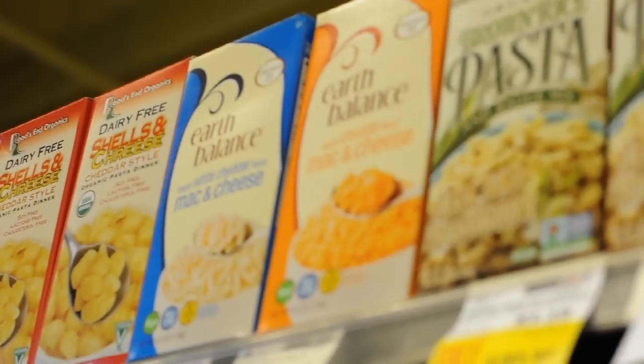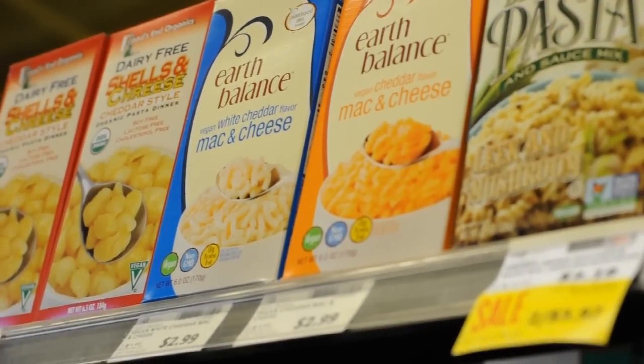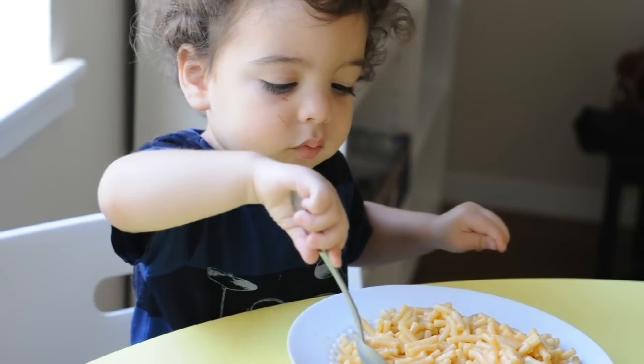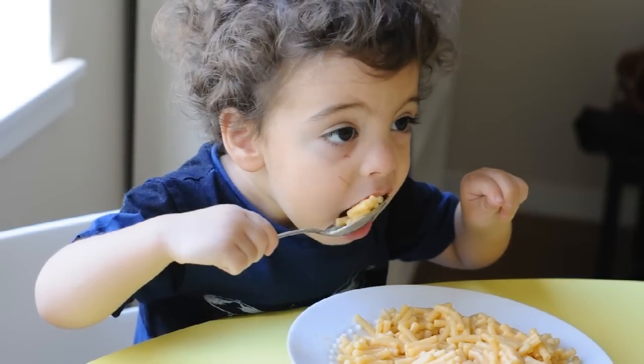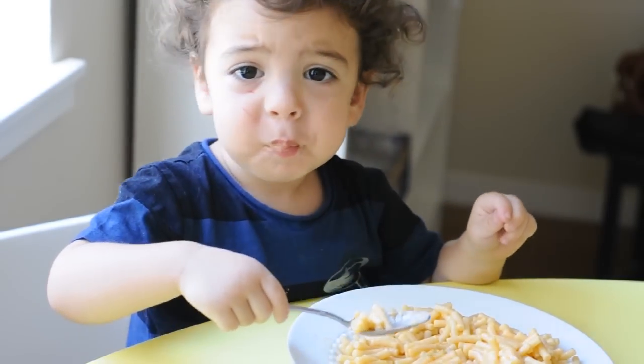And that's why the moment EarthBounce introduced their new vegan mac and cheese, the vegan community went nuts. Vegan kids can now dig into a mound of cheesy pasta, and adults can reconnect with their own childhood without harming any animals.